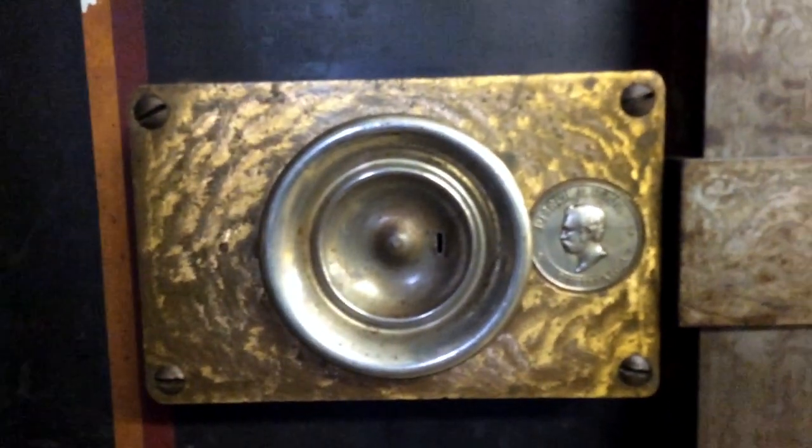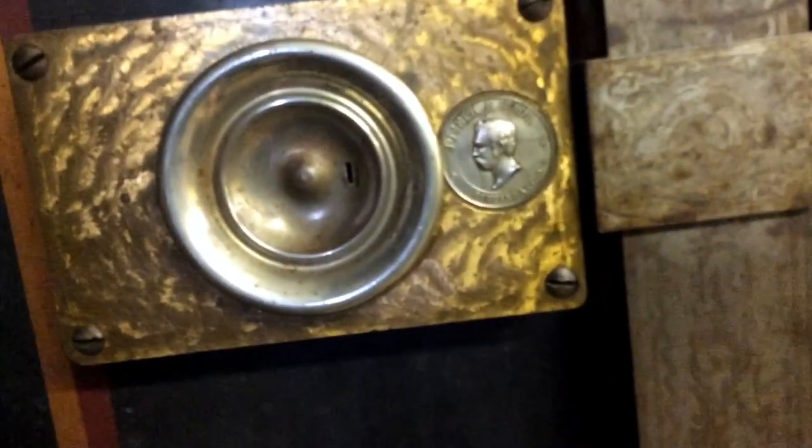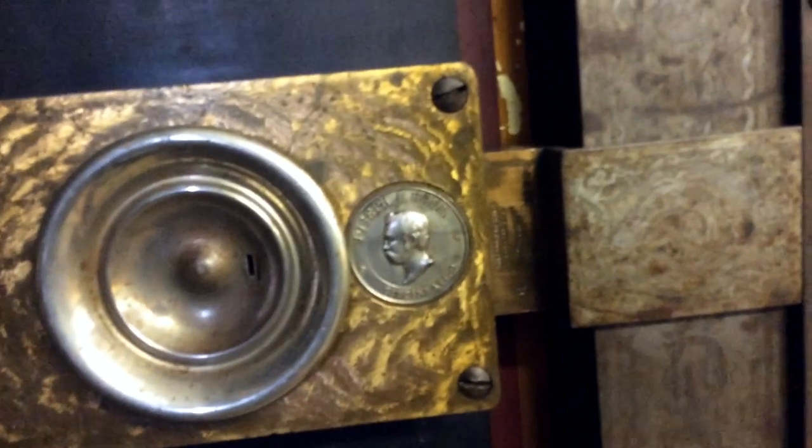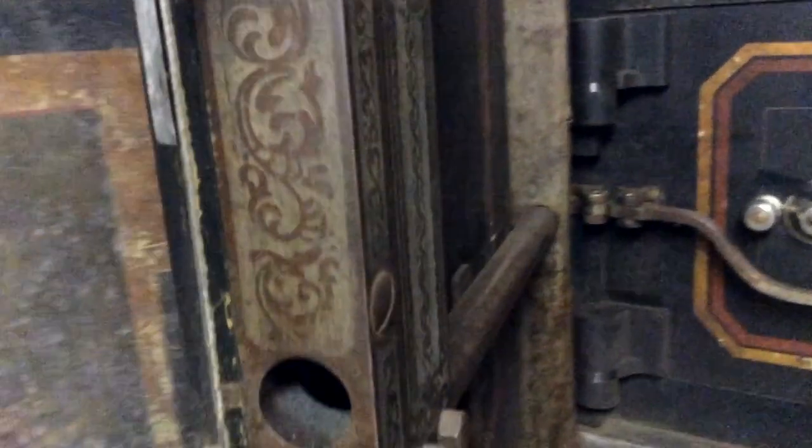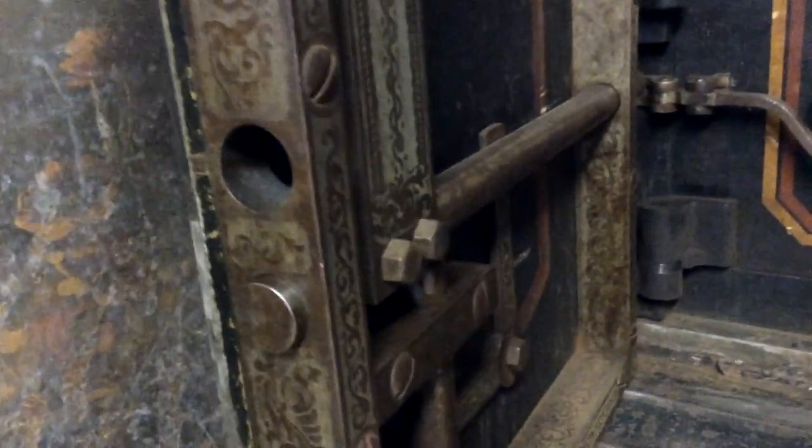The Joseph L. Hull safe, made out of Cincinnati. There are some dates written in there. Very elaborate artwork.